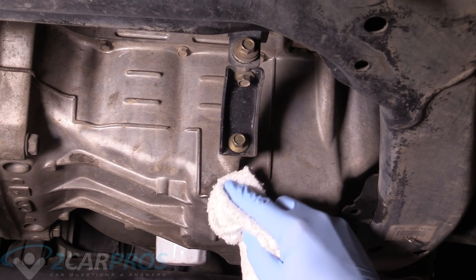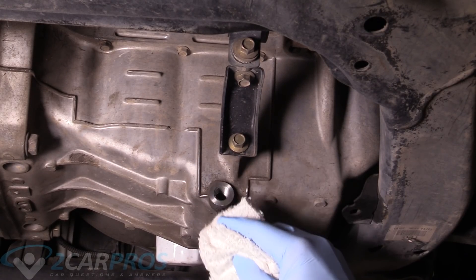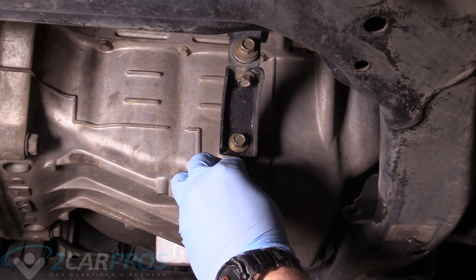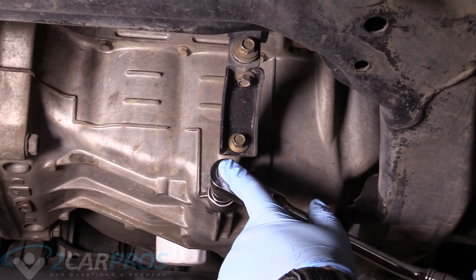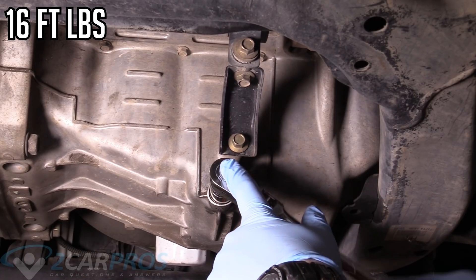The next thing we're going to do is wipe this mating surface here to make sure that's nice and clean, and then our nice and clean oil pan drain bolt — something we cleaned off camera — we're going to go ahead and replace that. We'll tighten that back up with our 17 millimeter. If you don't have a torque wrench, medium tight is good. If you do have a torque wrench, the torque spec is on screen.